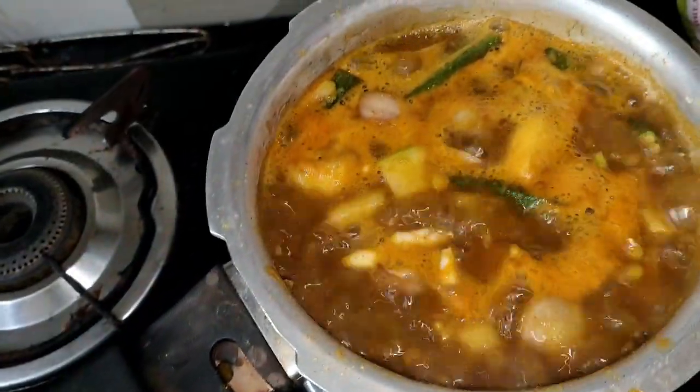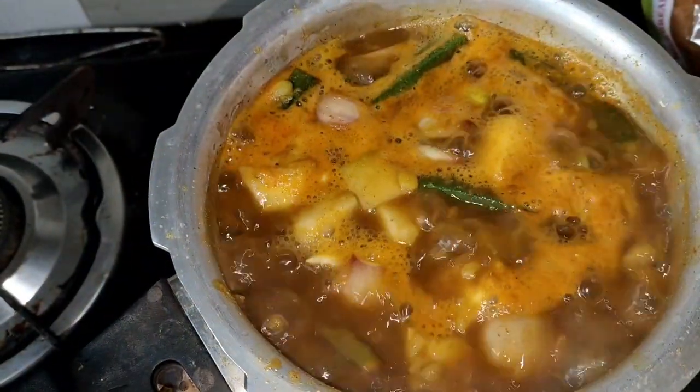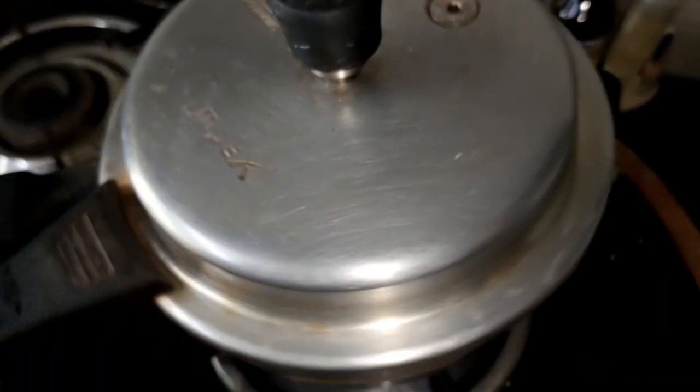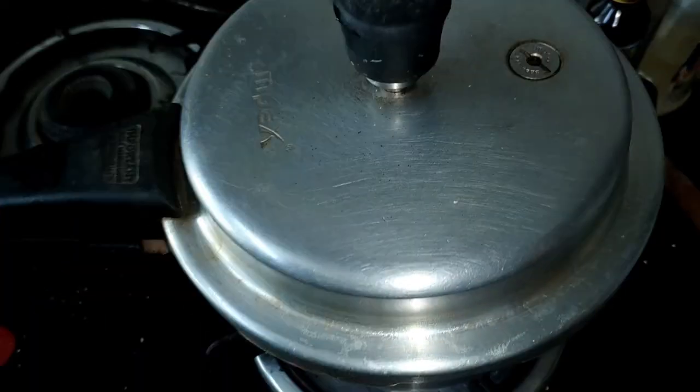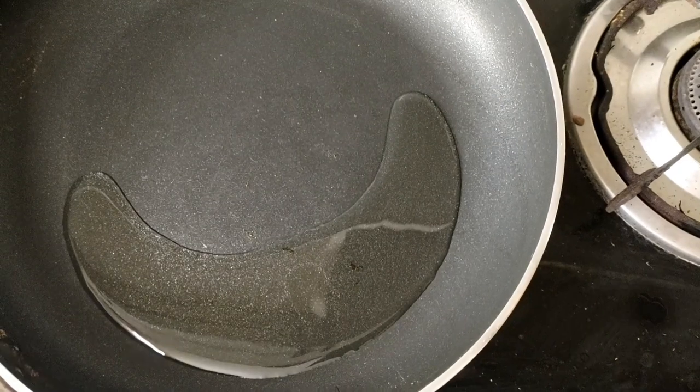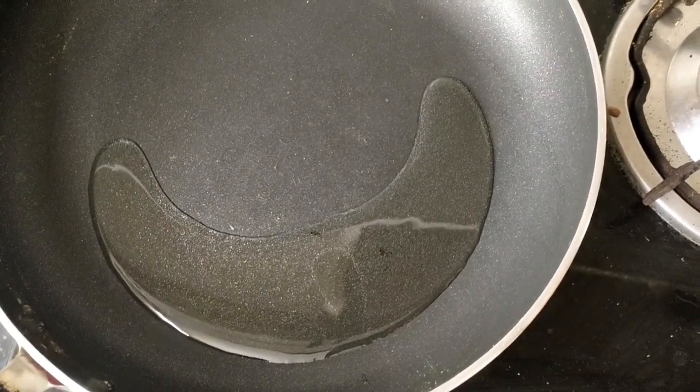I am ready to cook the dish. We will cook the dish in one dish. It is ready. I am going to make a third of this, I will add a third of this pan.